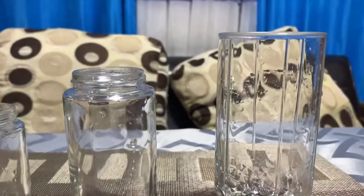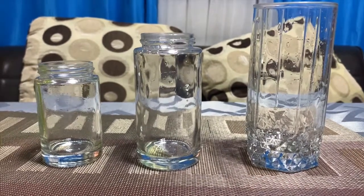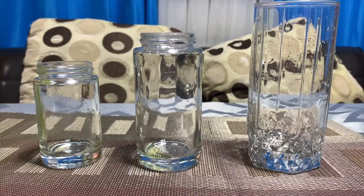Can we count all the glasses? One, two, three! So, we have here tall, taller, and tallest glasses.